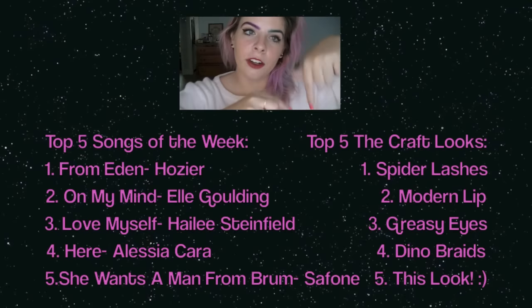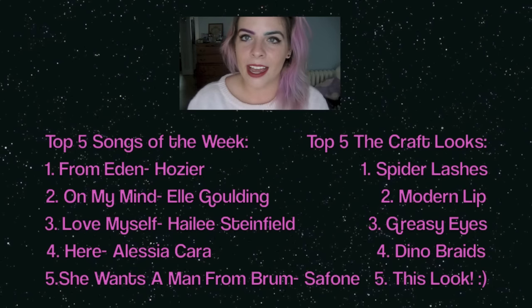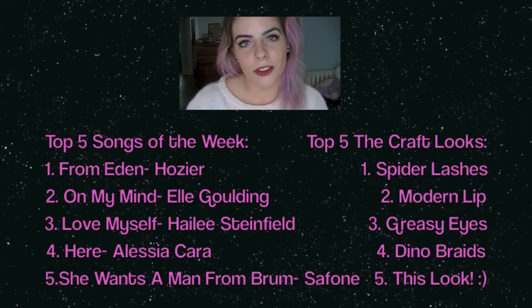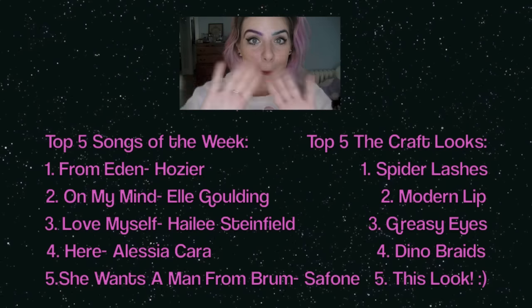I had a ton of fun doing this. If you like this look, make sure you give it a thumbs up. And if you want to see my other looks that I've done from the craft, I will put them down below or somewhere on this screen. I think they're really fun — makeup is supposed to be fun and that's exactly what the craft shows you. I will see you guys next week with another video. Here are the top five songs of the week and here are the top five looks that I have done from the craft by Lou Teasdale. Make sure you check those out. And as always, I will see you on all of my social medias that are down below. Okay, bye!